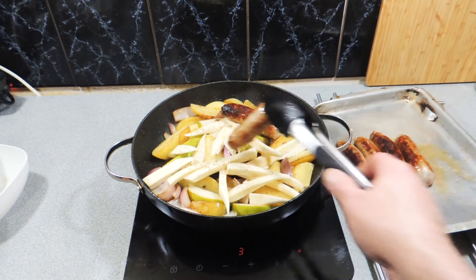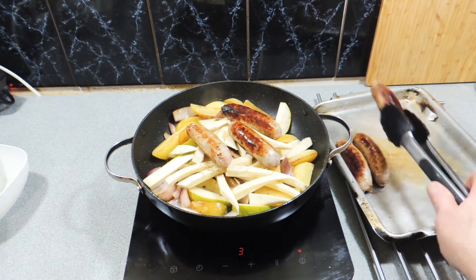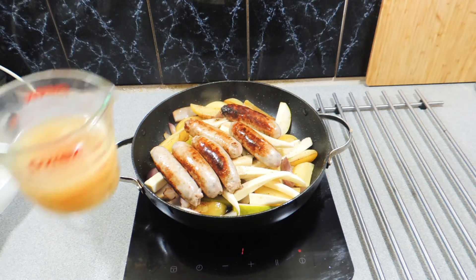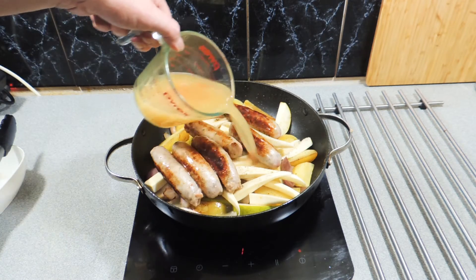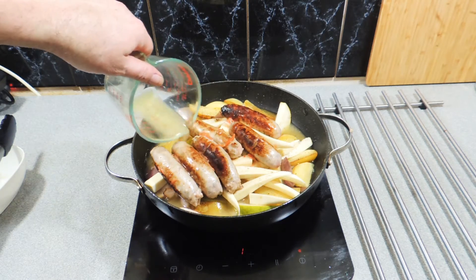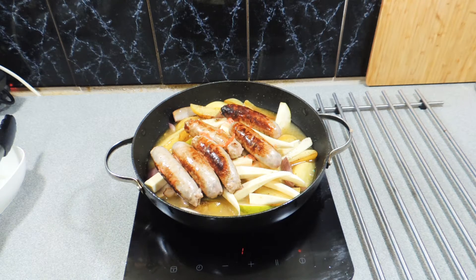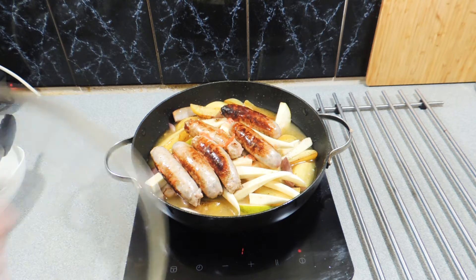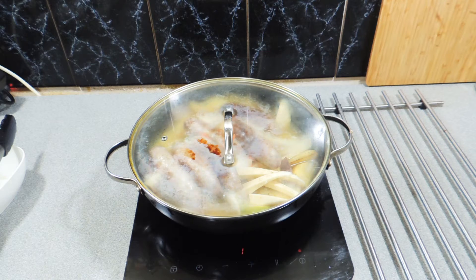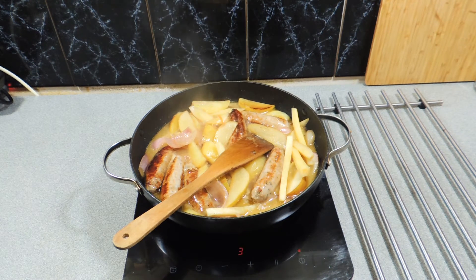We can now put our little sausages back into that pan, just like I'm doing right there — and this is such a nice meal. Put that stock mixture and sauce mixture that we made earlier, pour that straight over the top just like that. All we have to do now is cover that and let it cook off for around about eight to ten minutes, and we should be looking a little bit like that.